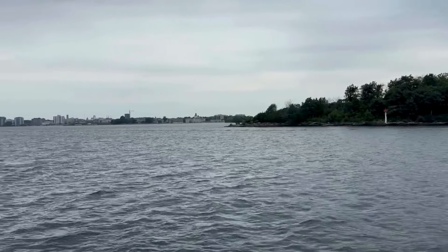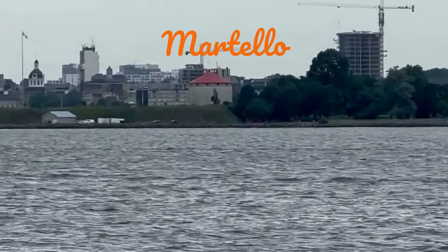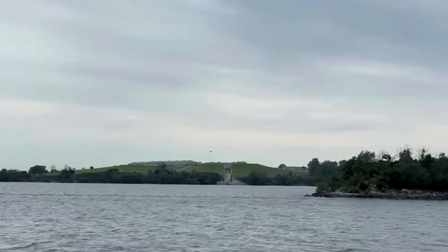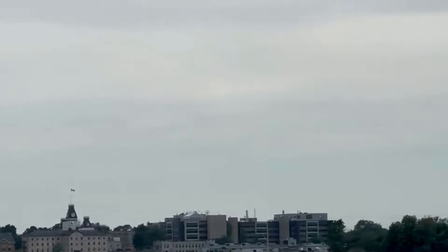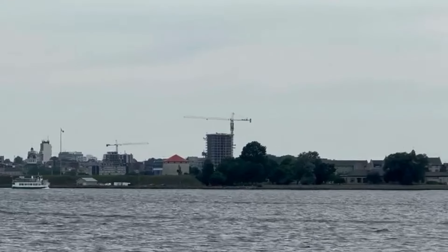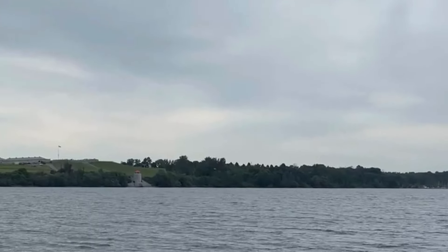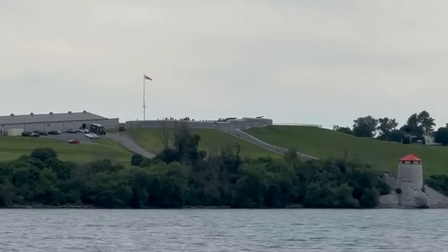Coming into Kingston, we saw four towers. These are called Martello Towers — small defensive forts built across the British Empire during the 19th century from the time of the French Revolutionary Wars onwards. Most were coastal forts. They stand up to 40 feet high with two floors and typically had a garrison of one officer and 15 to 25 men. Their round structure and thick walls of solid masonry made them resistant to cannon fire. This is Cathcart Tower; there are three more: Shoal Tower, Fort Frederick Tower, and Murney Tower.